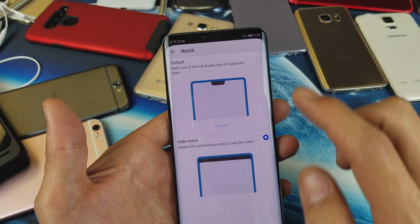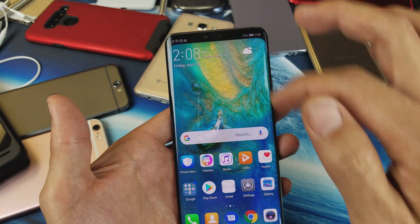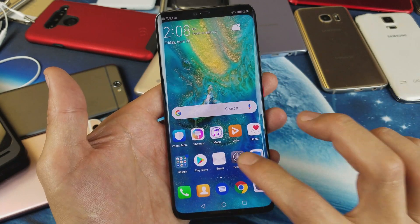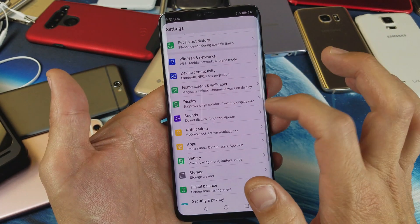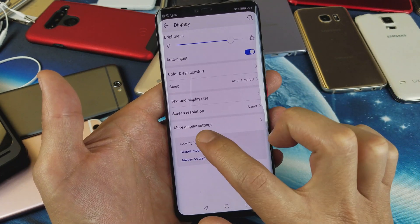So basically how you get here: go back. What you want to do first is go into your settings. From here you want to go to Display, tap on Display, and then tap on More Display Settings.